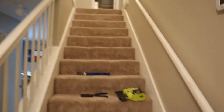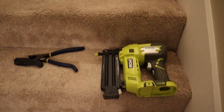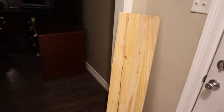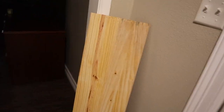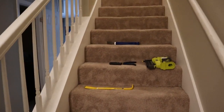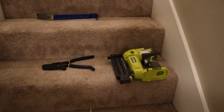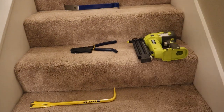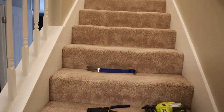We've got this Ryobi brad nailer with two-inch nails. We're going to put some glue on it, then stain it — hopefully it comes out this color. This is the pine here. I was practicing my nailing, making sure my nailer works. I need to cut these from 40 inches down to 38 inches. I'll rip all the carpet off, cut my pine down, put it on, and show y'all how I use the Ryobi step by step.